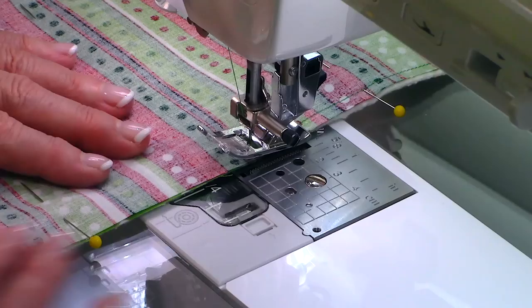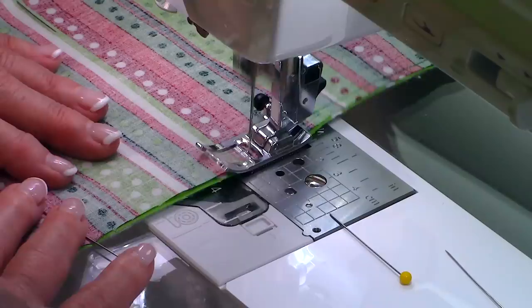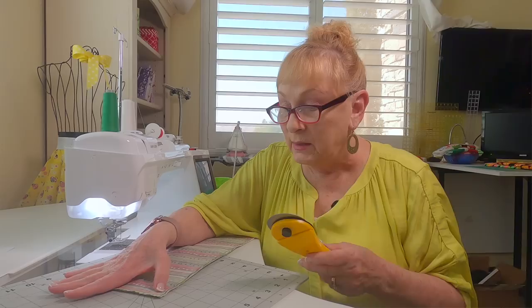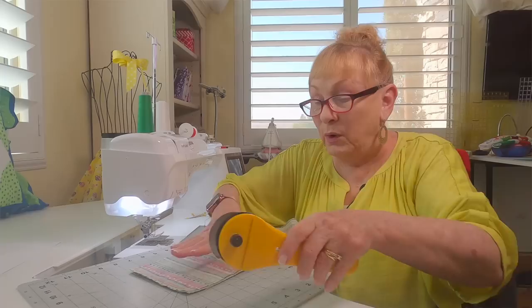Go around all four sides and stitch — it's always a good idea to remove your straight pins because you can break a needle. When you get to the end, backstitch. Before you turn it front side out, trim some of the fabric off the corners. Cut each corner down to about an eighth of an inch wide, then cut a little bit off on each side. You do this so it's easier to get your corners to lay flatter. Do this at all four corners.